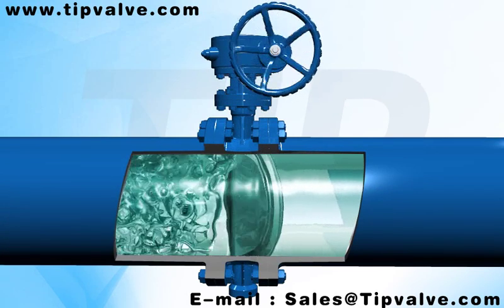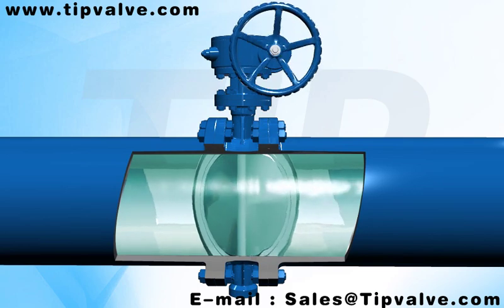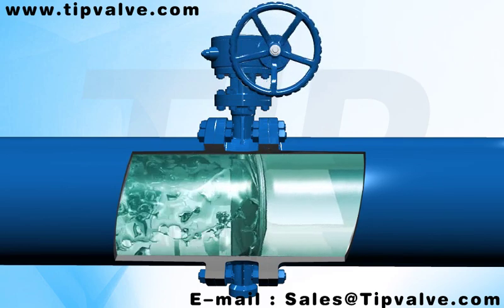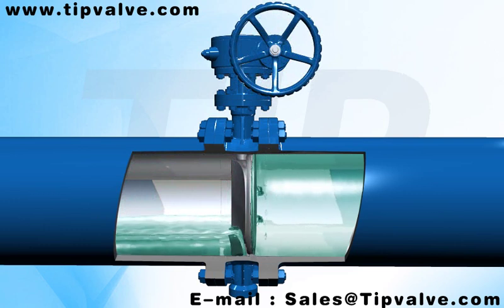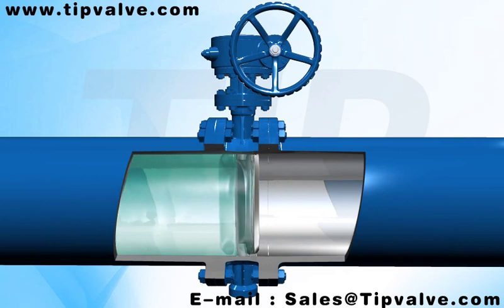The elliptical cross-section sealing ring, done with high-accuracy mechanical process, is sealed by contact with the seat metal sealing ring, so that deformation is avoided under the condition of high temperature and high pressure.